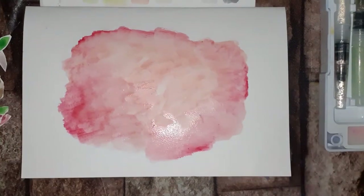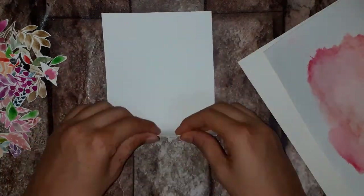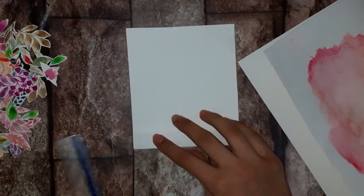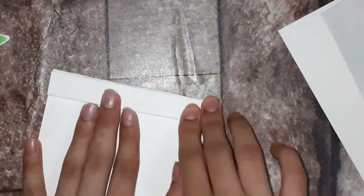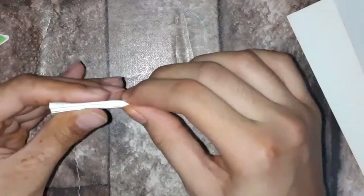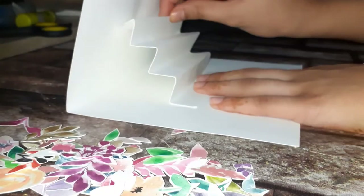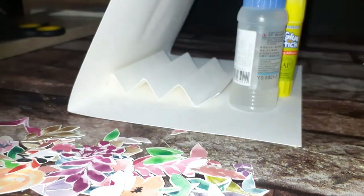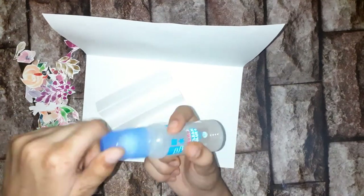I'm going to take a half-of-half paper size sheet, then fold it into accordion lines — like fans. You know how fans used to be made? Just using the same method. I'm going to do this without any specific measurements and then stick it.